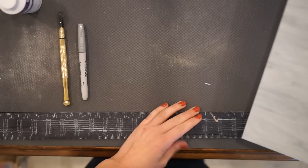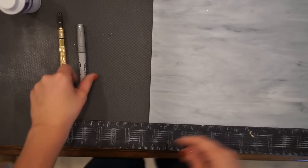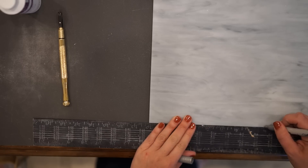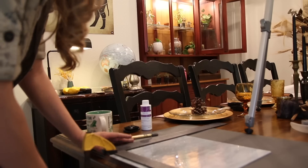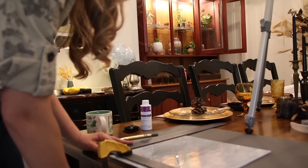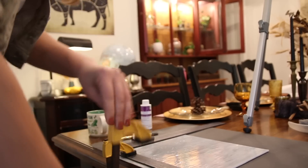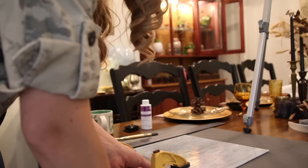Now I'm going to set down my sheet of glass and mark out where I'm making my cuts. I've already decided that I want each escort card to be two inches by three inches. Grabbing my T-square and my clamps, I go ahead and clamp it in place to make sure I'm getting a nice, clean cut. Be sure to take your time doing this — don't rush it. Trust me, I've tried rushing it and it didn't go well.